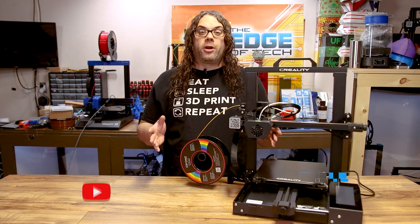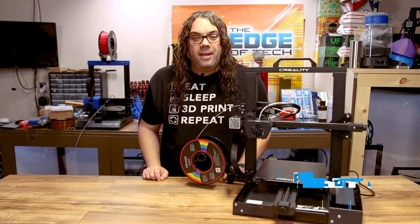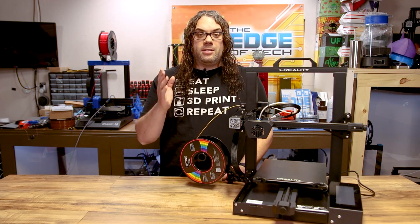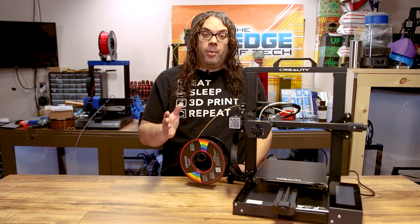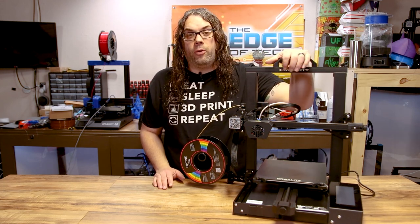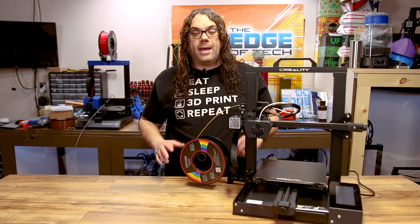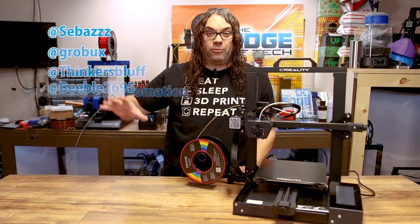So today we're going to be upgrading the firmware on the Creality CR6 SE. There's a guy by the name of Sebastian, and him and a bunch of other community members have been putting a ton of time into making a great firmware for the CR6 SE. They've been doing an awesome job — you can find their names right here.